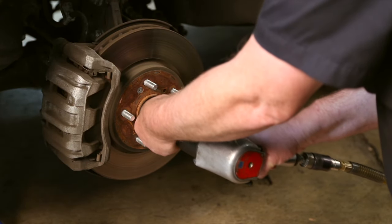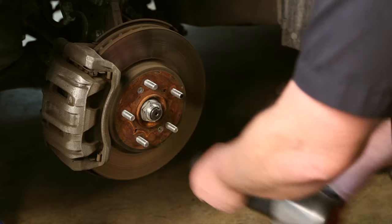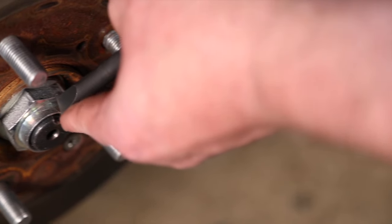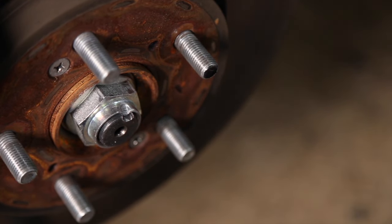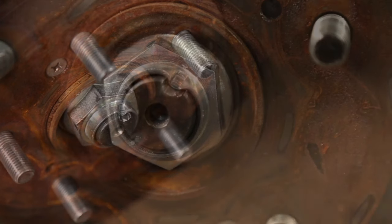Used with your air hammer, it makes it quick and easy when staking the nut. This tool has the right size and shape to fully lock the nut in place, fully crimping the axle nut and preventing the nut from loosening.